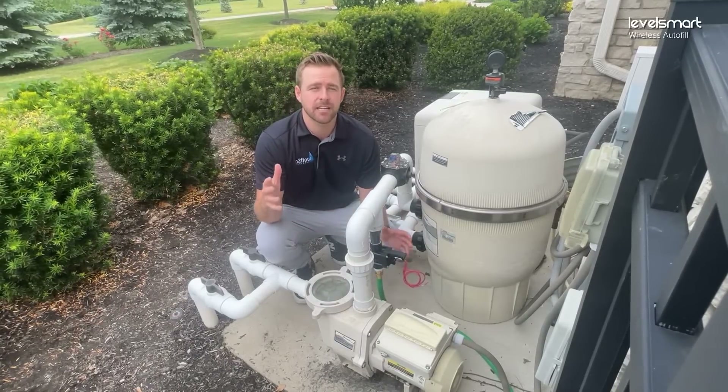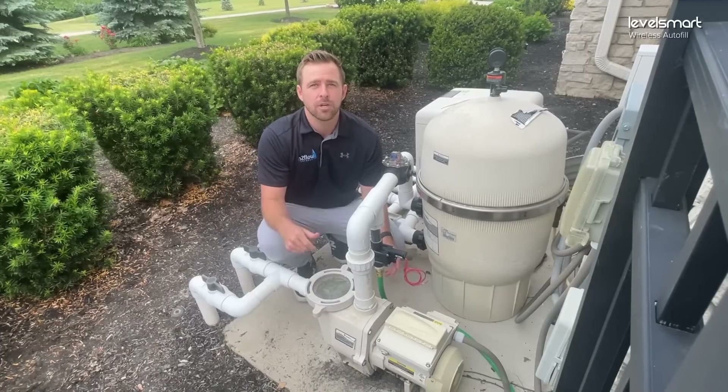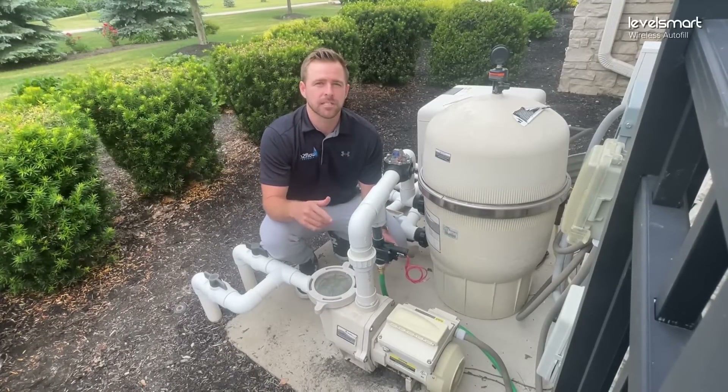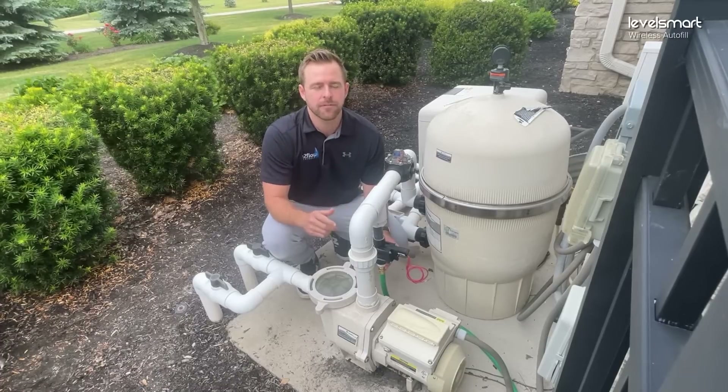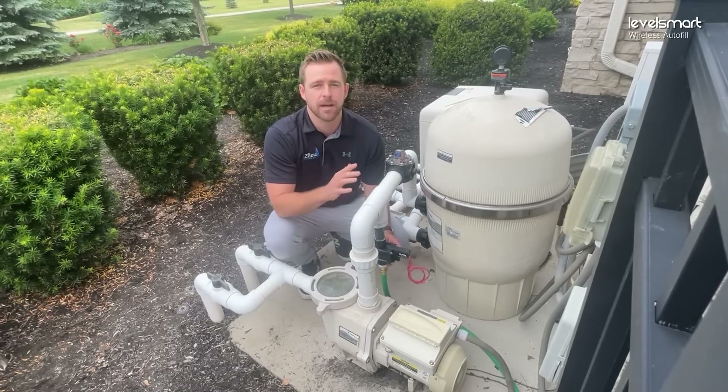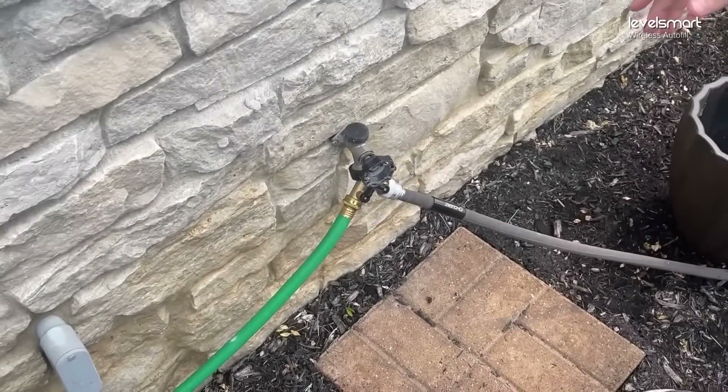The other option is to put it into a designated fill line. With a manual fill, you can plumb the valve directly in line with that to get the water back to the pool. We're going to take you to the water spigot where we have our water source to supply the valve into the return lines.